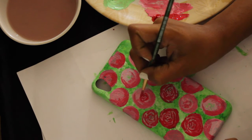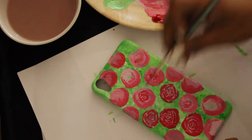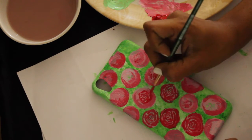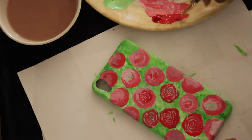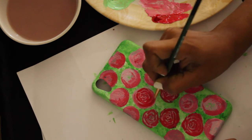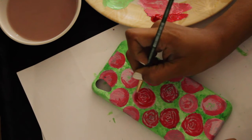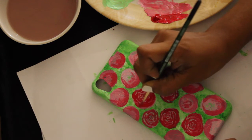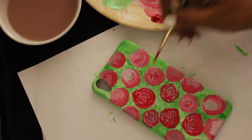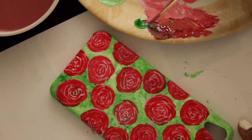I'm going to speed up this video a bit because there are lots of roses to draw. If you notice, I'm also twisting and the petals are not uniformly thick. Towards the edges, they gradually are thinner, and towards the middle part, they are a little thicker.